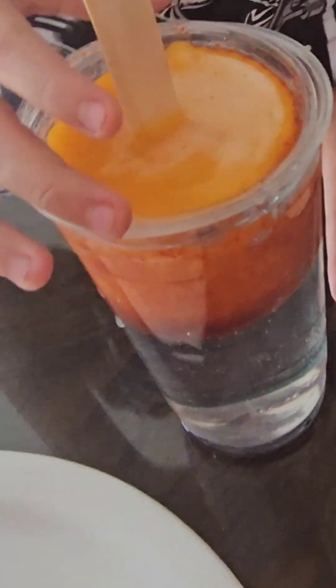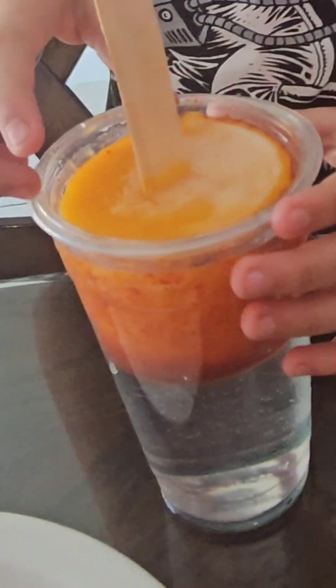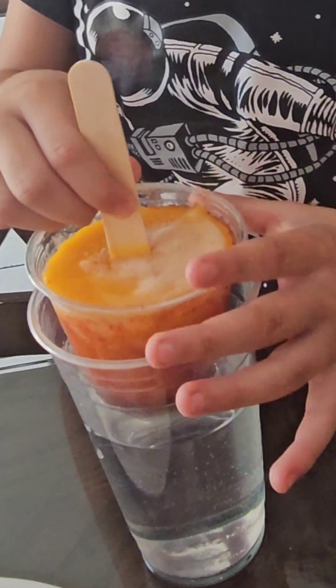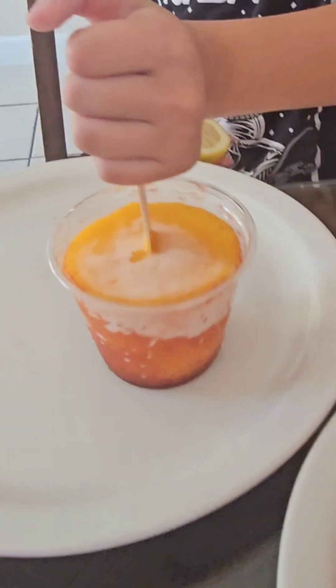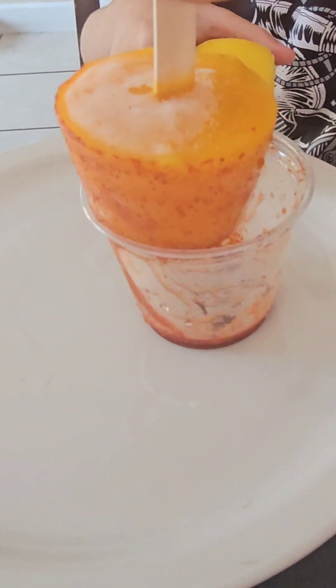Hi guys. So now it's been a minute — let's take it out. We're going to put some lemon on it.